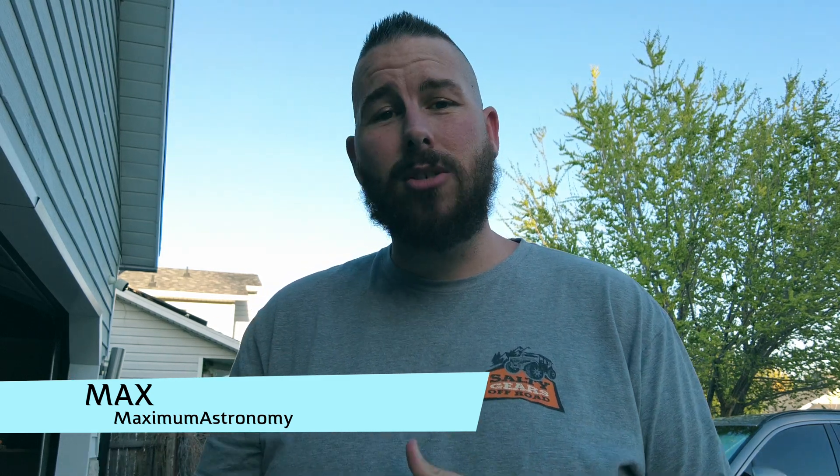Have you been looking for a harmonic strain wave gear mount that not only has a high-resolution encoder but allows you to do a plethora of things like visual and astrophotography? Well, Ioptron has a solution for you. Let me introduce you to the HAE29EC mount. My name is Max and welcome to Maximum Astronomy.